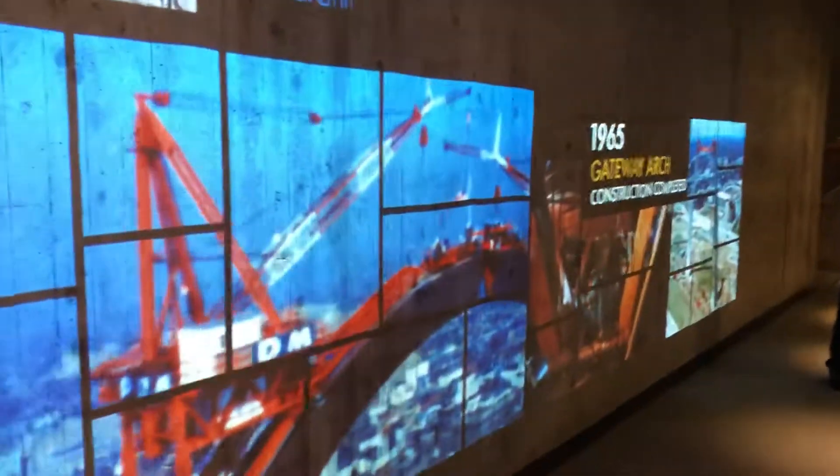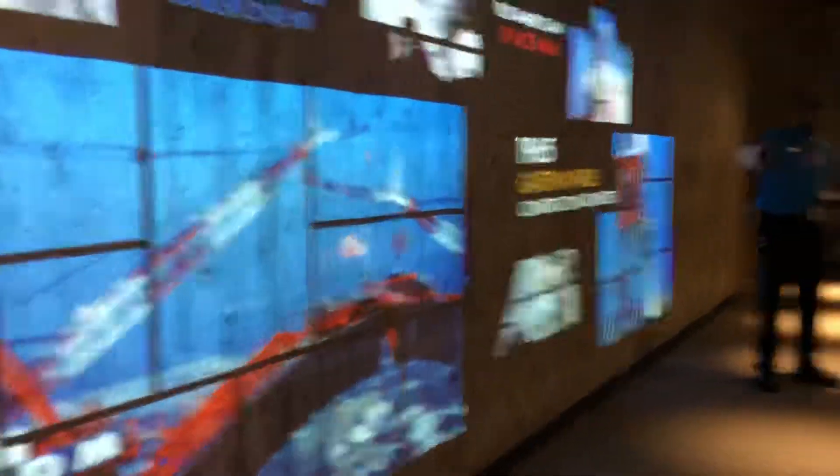And you'll also see — these are some wonderful pictures here, I love them. Here is the completion of the arch, the first picture here. They're putting in the keystone piece, that triangular side.